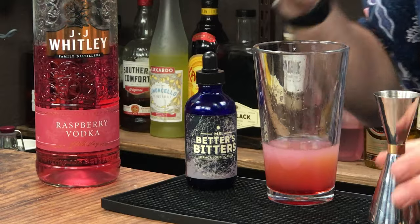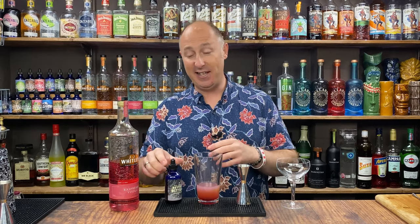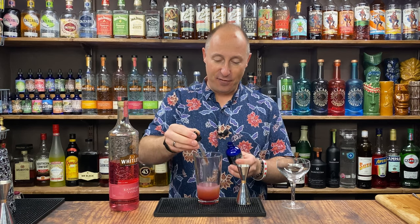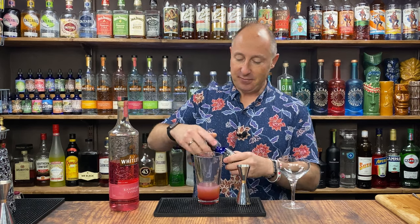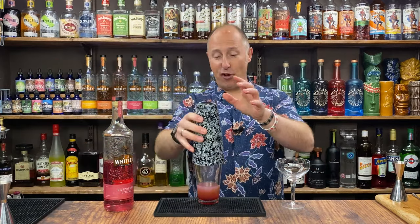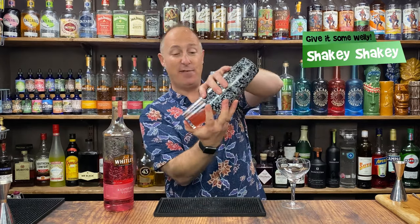For the final ingredient — obviously a sour would traditionally use egg whites. The product I love to shout about is Miraculous Foamers. There are loads of different versions out there now — they're just egg white replacements. This little bottle was the equivalent of 160 egg whites, and they're vegan friendly, essentially. I just want about a third of a pipette in there, and that'll do the same as an egg white. Now I'm going to dry shake this to get the froth and foam going — a hard, fast shake, about five to six seconds.